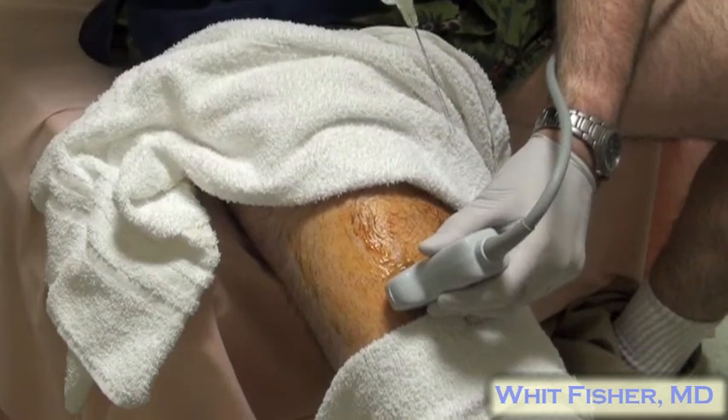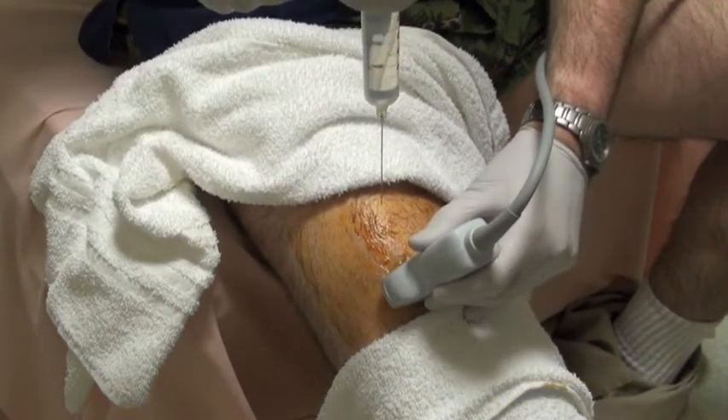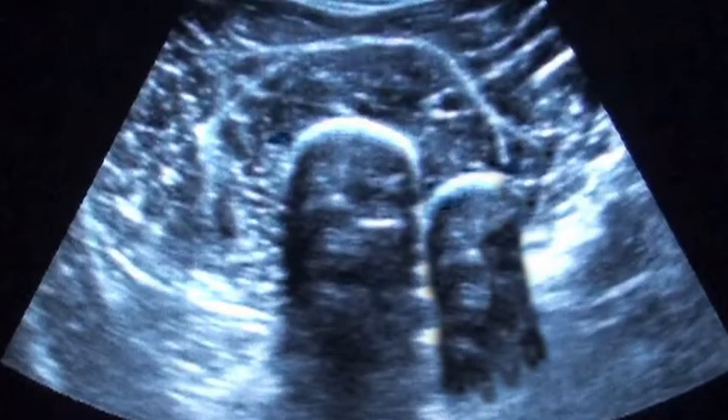I know I'm not using sterile technique here — I'm doing this right before my shift in my underwear with what I've got. Once you can image the fracture site, you're basically aiming to place your needle right about there. You draw back on your needle and then inject.